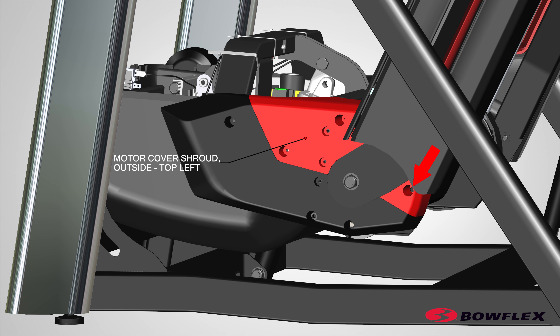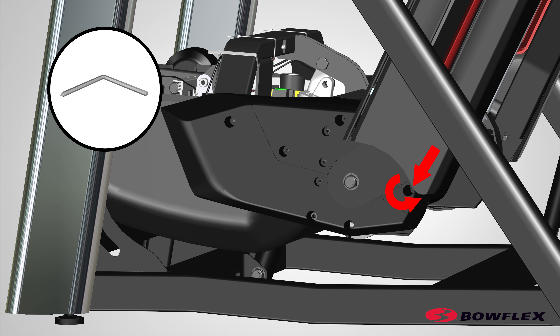Next, locate the left shrouds. To assist with reassembly of the shrouds, an arrow indicates a self-tapping screw and an oval indicates a machine screw. Using a number two Phillips screwdriver, remove the one self-tapping screw, indicated by arrow, from the outside top left motor cover shroud.